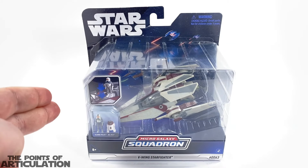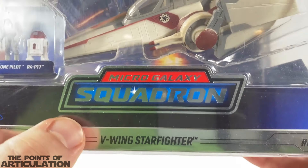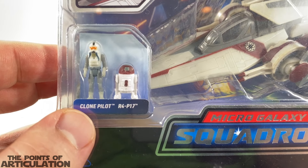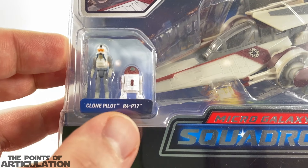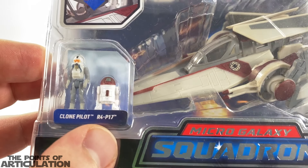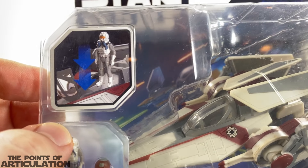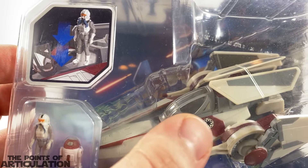Let's get started. We have V-Wing Starfighter, Micro Galaxy Squadron, number 63. For our minifigures, we have a clone pilot which looks darn good, and we have an astromech, R4-P17. Here we have a little insert — the cockpit can open. Most of them can open, and it does look like it already does, so pretty cool.